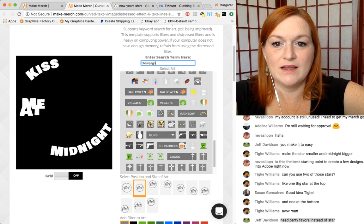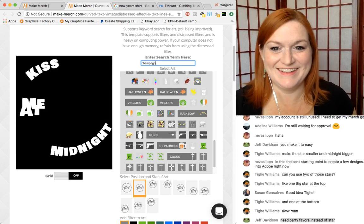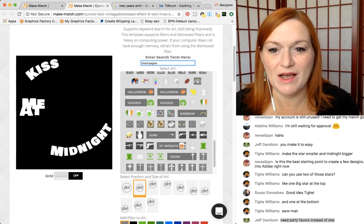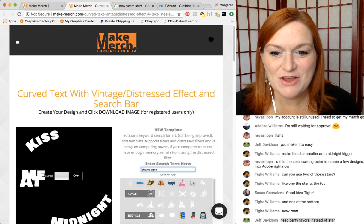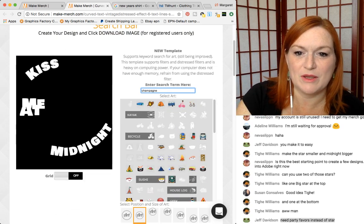Champagne — I'm making a note for Dan. Let's see if it's loading up some champagne. No luck. Let's try wine — maybe they put it under wine.